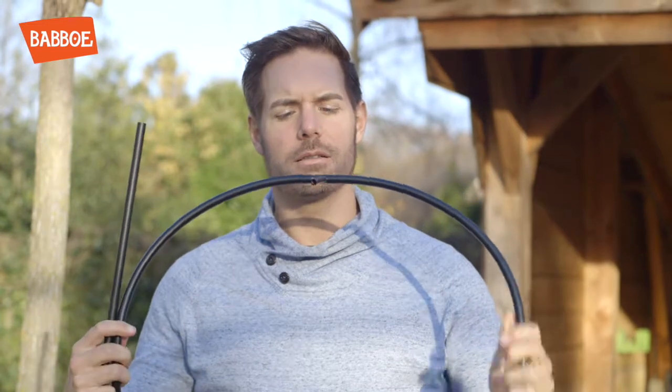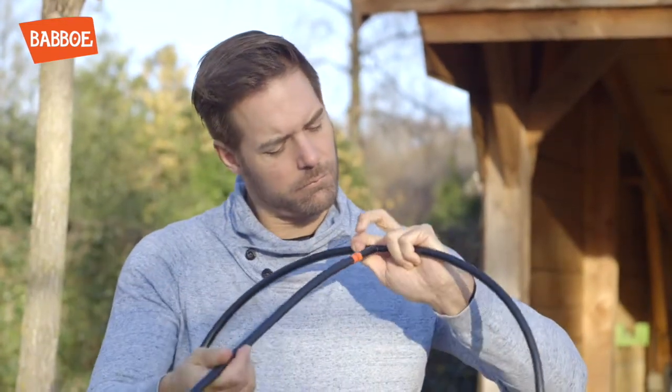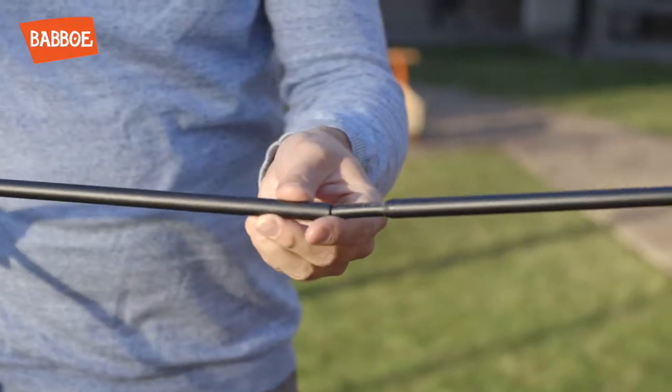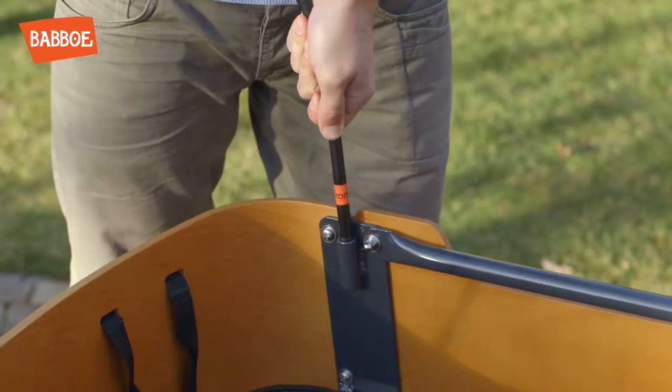Now take the poles for the front and the connecting piece that is left. Assemble all three. Then first connect the connecting poles on top and finally insert the red poles as a whole into the holders of the box.